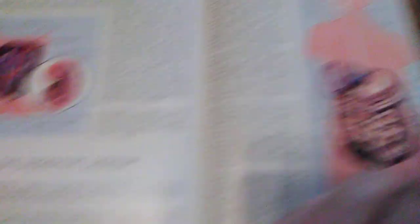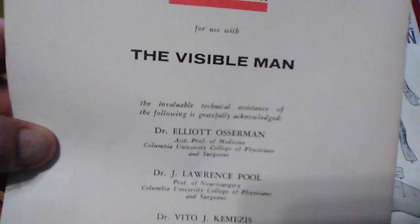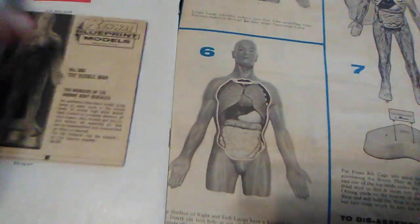The musculatory system, digestive system — very cool illustrations. I can't believe this thing is from 1959. And as you see on the back, copyright 1959, patent pending, Renwall Blueprint Models. That's actually what they call these — Renwall Blueprint Models. And the little book it came with is really cool — I'm going to have to look at that.